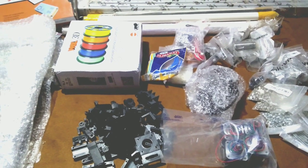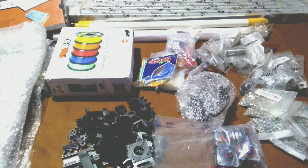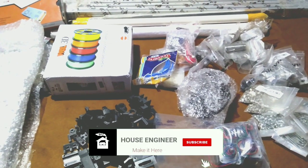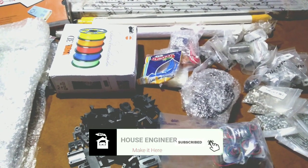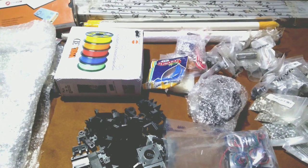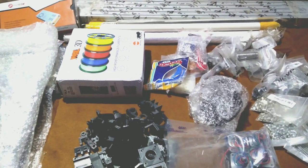Hello friends, welcome to my channel. In this series I will be making a new 3D printer. As you know, 3D printing is one of the best rapid prototyping methods — it can be used to print any object or part.